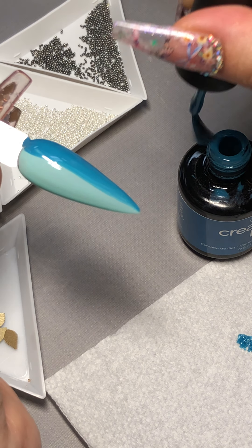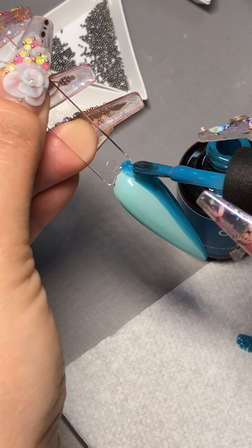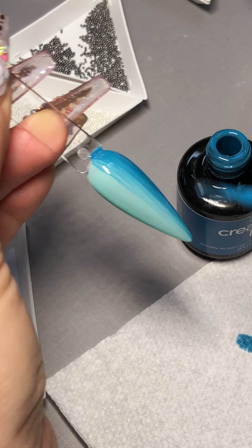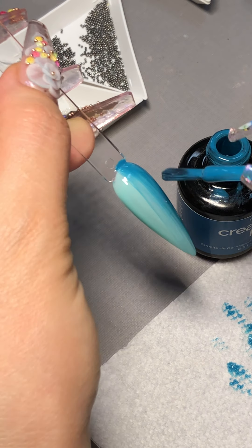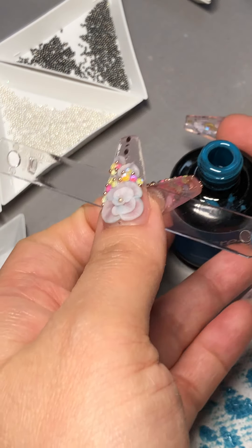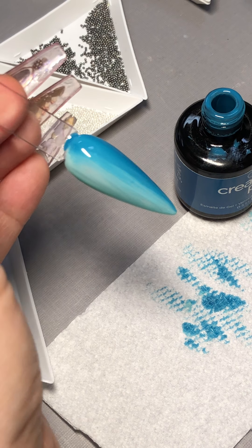Wipe off all the excess gel polish until you don't have much anything left on the brush. It's running on the cuticle but that's okay — I'm going to clean it up. Using the brush, give it one stroke from the top cuticle all the way down, wipe it off, then give another swipe from the top all the way to the free edges. Always clean your brush because you don't want it contaminating with the other colors.